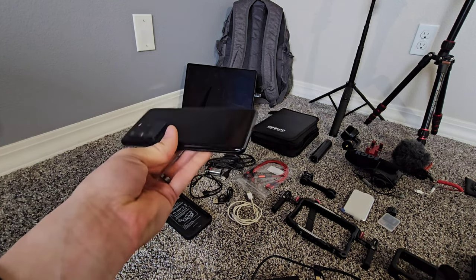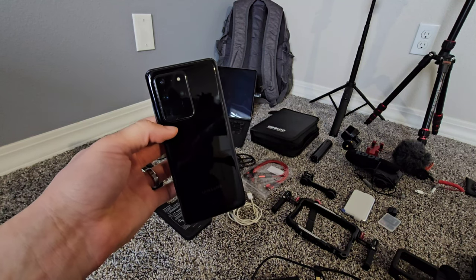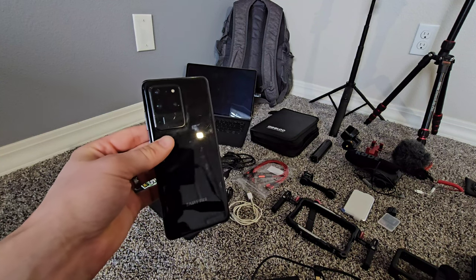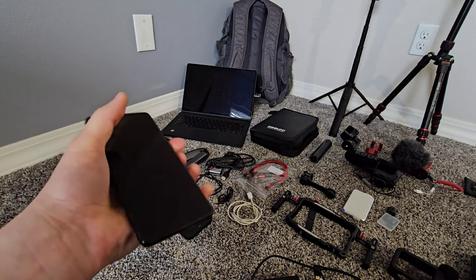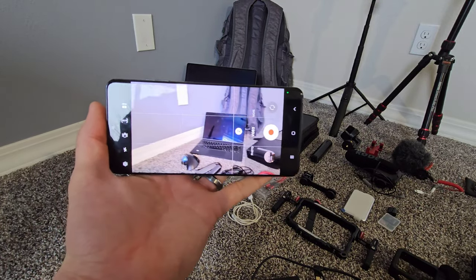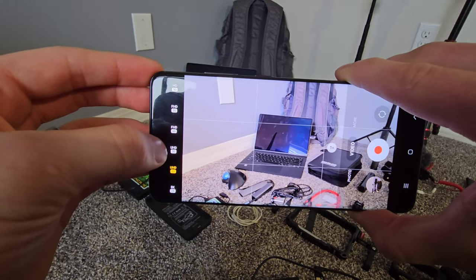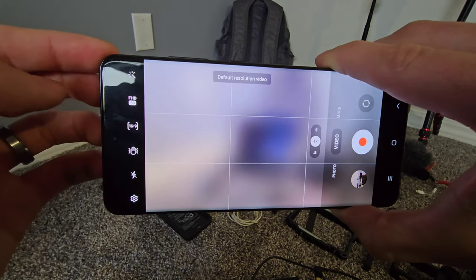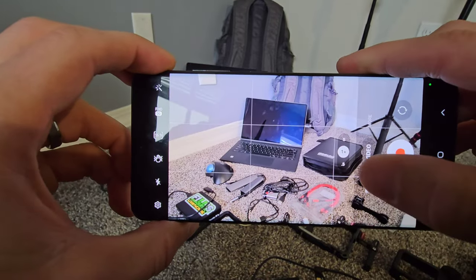Starting on the left side, we'll begin with the phone. This is the Samsung Galaxy S20 Ultra. I've been using this to record some of my videos, but I had an older phone — the S10 Plus — that I used to record videos previously. This phone is capable of recording 4K at 60 frames per second, which gives you very smooth video. If you want a smaller file size, you can do full HD at 30 frames per second.